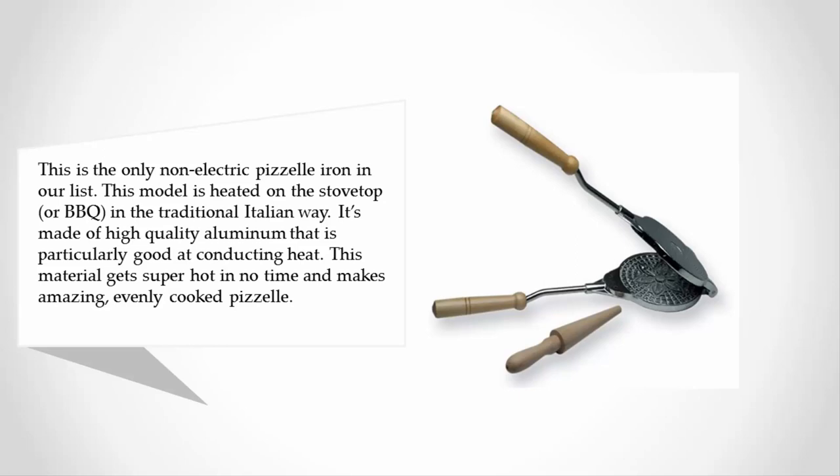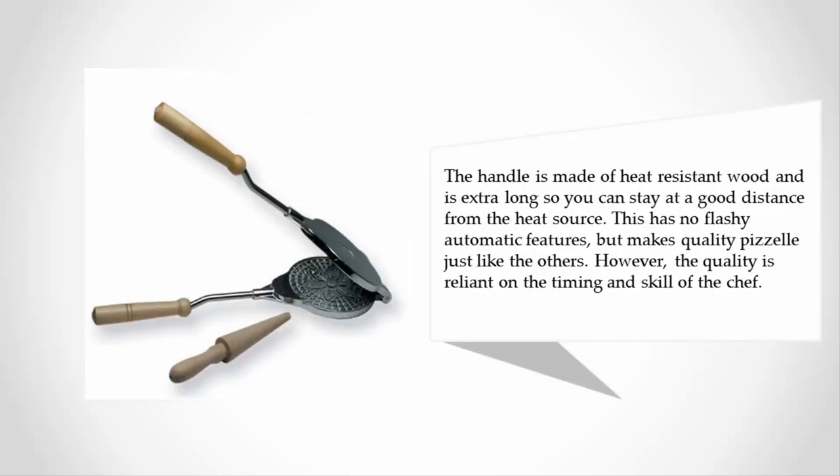This material gets super hot in no time and makes amazing evenly cooked pizza. The handle is made of heat resistant wood and is extra long so you can stay at a good distance from the heat source. This has no flashy automatic features but makes quality pizza just like the others, however the quality is reliant on the timing and skill of the chef.